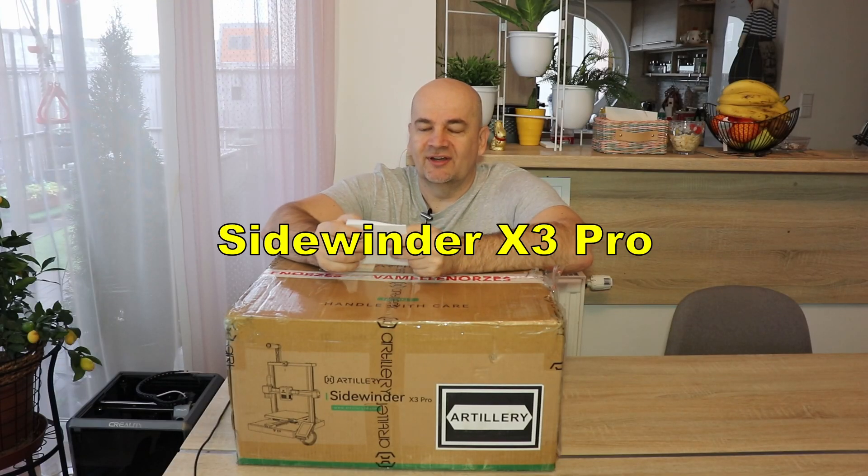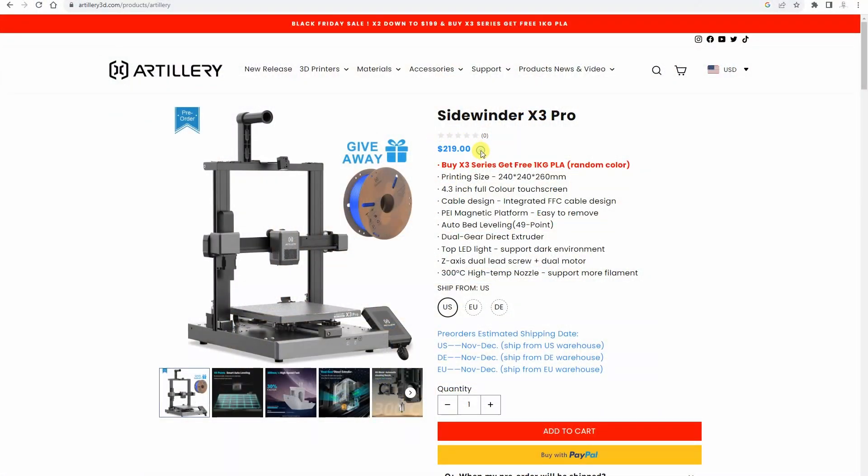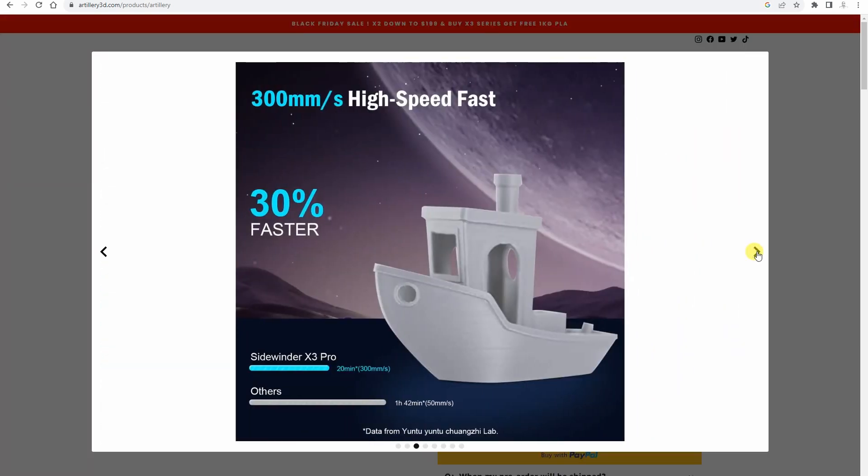Hello, my name is Igor and I would like to present you the Artillery Sidewinder X3 Pro 3D printer, sent by Artillery for the review. Let's start with the price, because this is one of the most important features of this printer. It is approximately $220 US, so this is a budget printer with very interesting specifications.